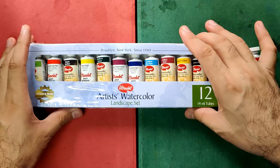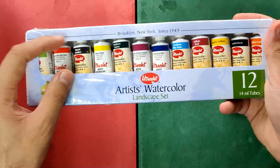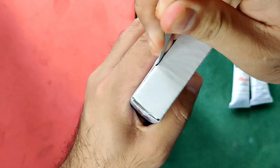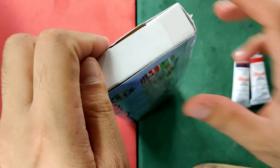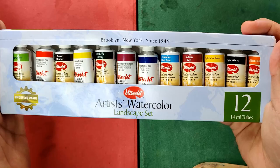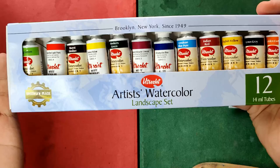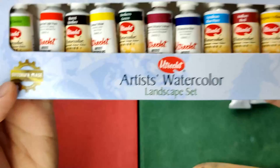Now let's check out the box of our paints. As you can see, it's still wrapped in plastic to protect the tubes. Let's remove the plastic. The first thing you'll see in this box are the tubes through the window. It says here: Brooklyn, New York, since 1949. It's made in Brooklyn, US. We have a seal here — Brooklyn Made — and the Utrecht logo.